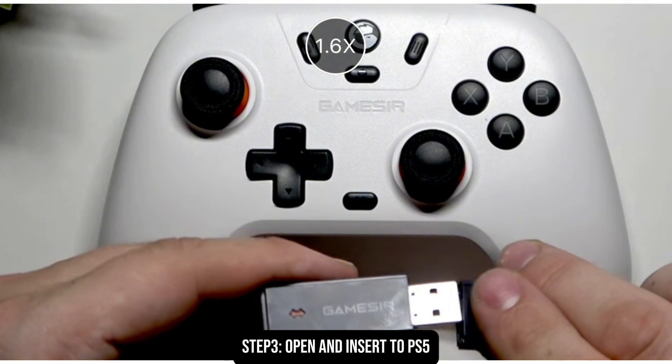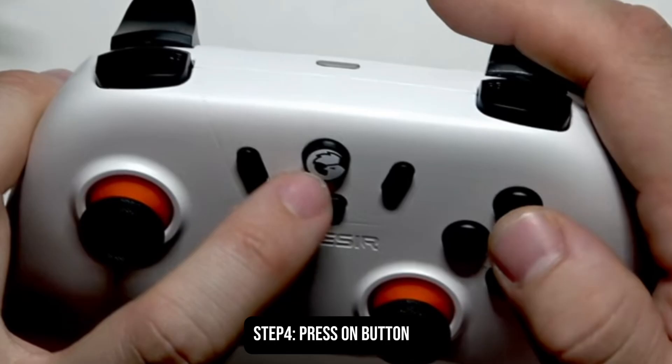Once you have already inserted it, what you need to do is to click on the center button. You have to long press it for 15 to 20 seconds until a green light appears.